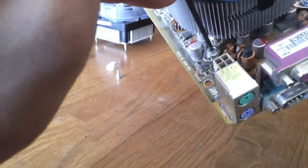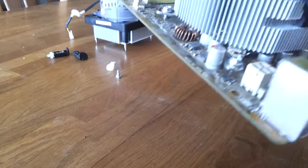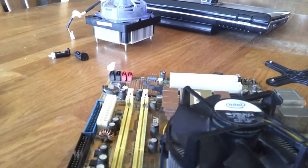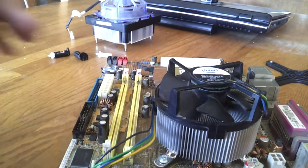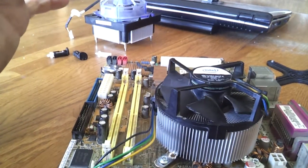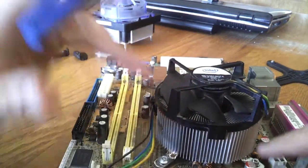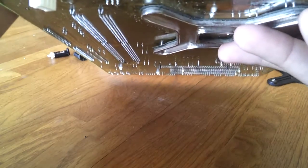And they latch down really well. If you ever do this, yeah, there are a lot of possibilities that something could go wrong. You can see here that these are kind of bending down a little bit because they have a lot of tension on them. I'm not trying to put a lot of pressure, because you think about how a retention clamp works on AMD CPUs — I don't want to put a lot of pressure on the CPU itself. But this seems to be working so far, and I just wanted to show you guys that.